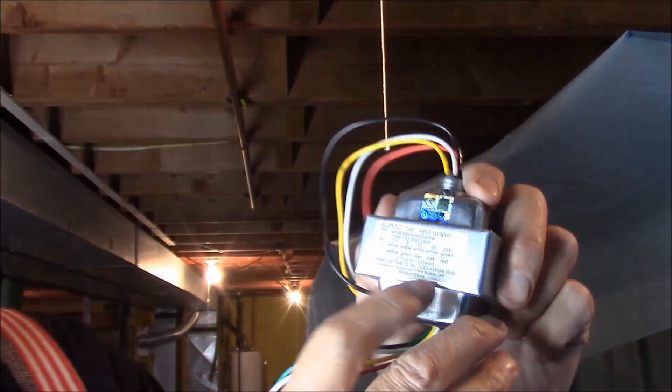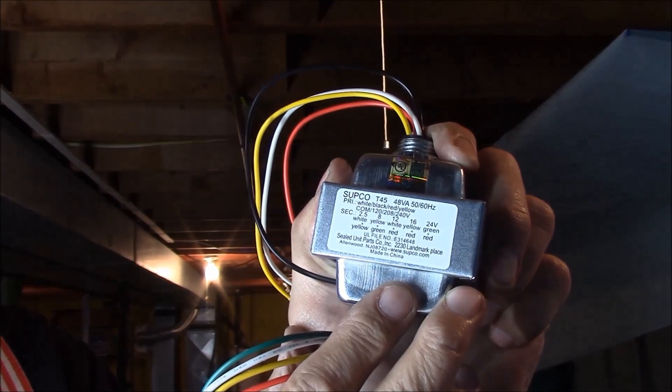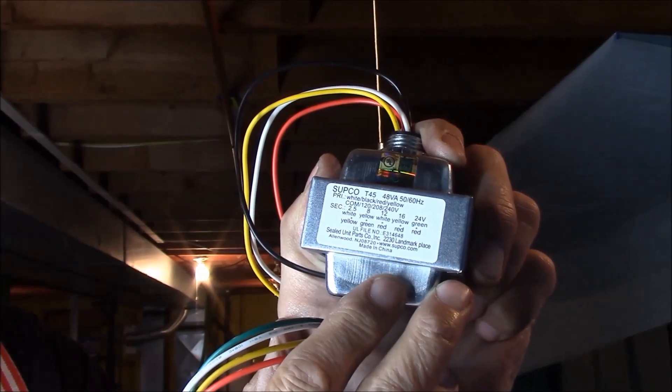This Ring doorbell needs a little more juice than our standard households are supplying. So what we've done is found a 48 VA, or 48 watt, transformer. This transformer runs about $25 and it is a multi-tap.